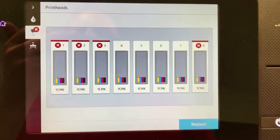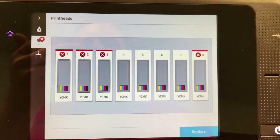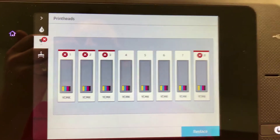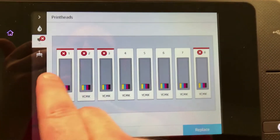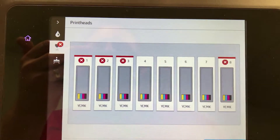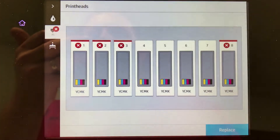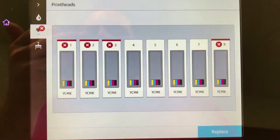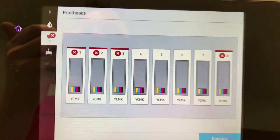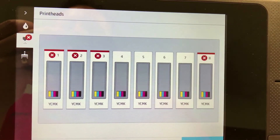Just wanted to make sure I share this because the first couple of times you see this, you get a sense of panic because you see all these heads with red X's and you think there's a major issue with the machine. But there's actually just one head that's bad, and the other messages are just triggered by that bad head. Just keep that in mind.